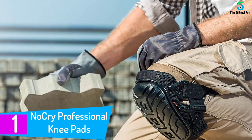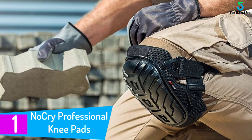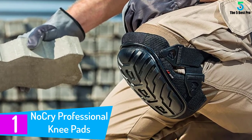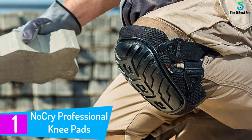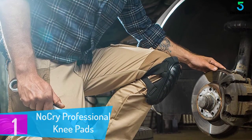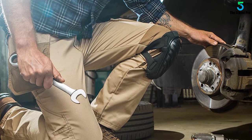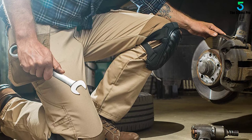Finally, at number 1: No Cry Professional Knee Pads. Whether you do some gardening work or some other kneel-down job, painful knees are a real headache. Imagine how relieving it would be if you did not have to treat your knees after every kneeling job. No Cry Knee Pads take every measure so your knee does not feel an inch of the trouble you had to go through previously.